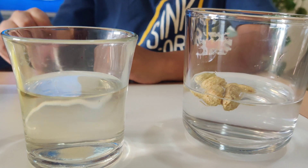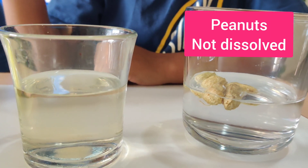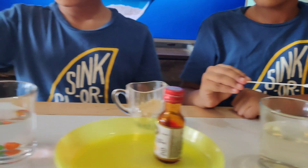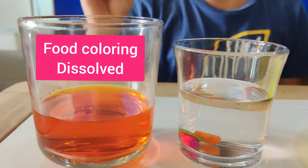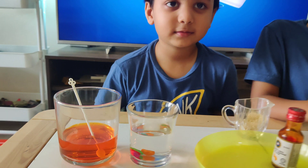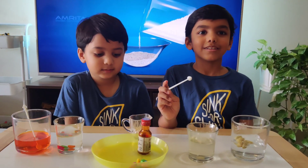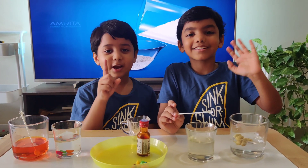Oh look, the sugar is dissolving but the peanuts are not! Wow, hey look, the food coloring is dissolving but the pebbles are not. Wow, that's so cool! Yeah, I hope you enjoyed this video, bye bye and share!